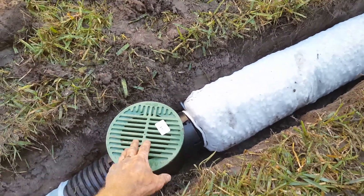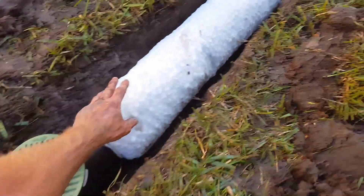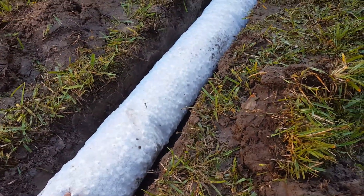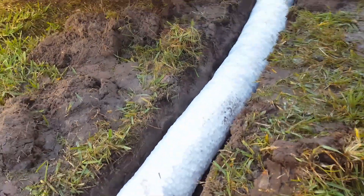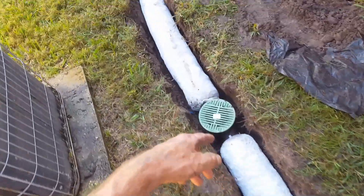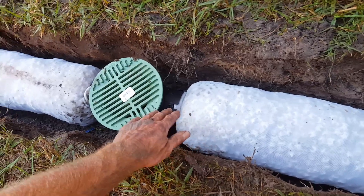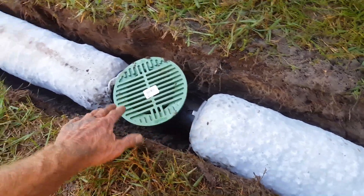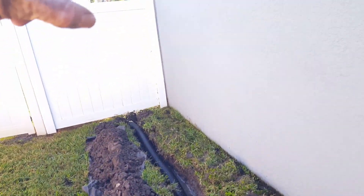We've added a couple of catch basins — these are just six-inch round catch basins. Catch basins grab surface water and immediate surface water runoff, while the French drain — which uses the styrofoam peanuts in this case — grabs the subsurface water, and it works great. I've had such great success with the styrofoam peanuts that I'm just going to start using them all the time. It is costly but well worth it. There's another catch basin, a bit more styrofoam peanuts French drain, and this line runs back to pick up the downspout in the back.